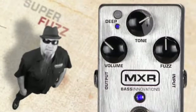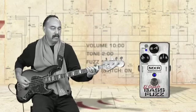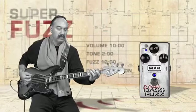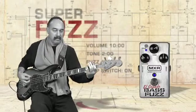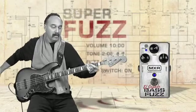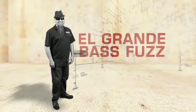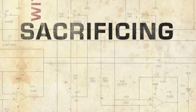Now let's take it up a bit with the setting we call Super Fuzz. Well, there you have it — the El Grande Bass Fuzz from MXR lets you add intense fuzz to your bass tone without sacrificing low end or clarity.